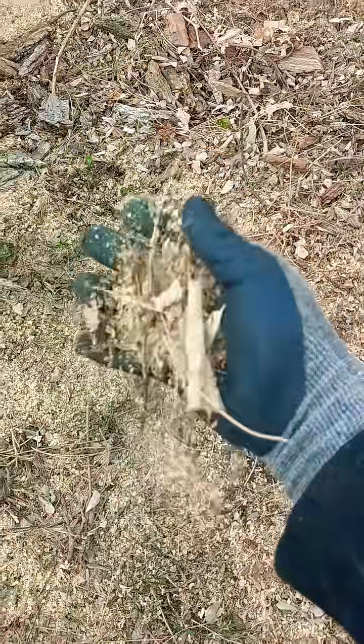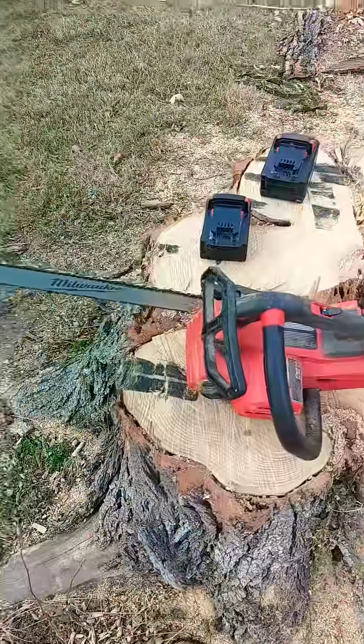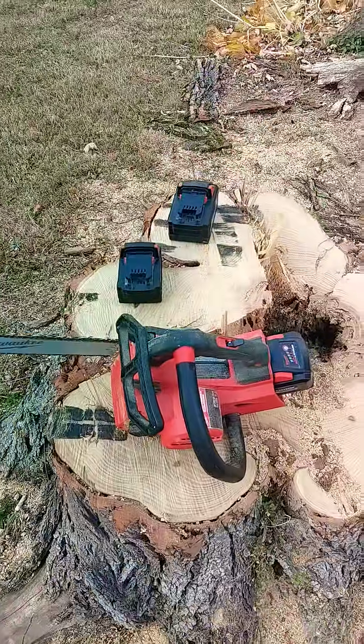It started to wear down in sharpness a little bit by the end, but still pretty decent chips. Overall very happy. I'll get some more videos in when I get the batteries charged tomorrow.